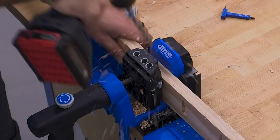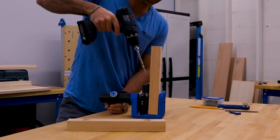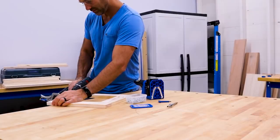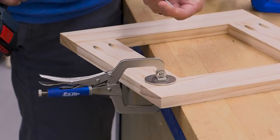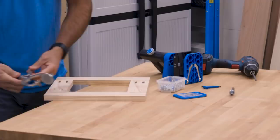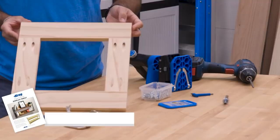That means you'll build better projects with your Pocket Hole Jig 520 Pro for years and years to come. The intuitive design makes it easy to get started, whether you've been building for years or you're taking on your first pocket hole project. The 520 Pro comes with a 2-inch face clamp that's handy for holding and assembling parts of your projects, plus packs of two of the most popular sizes of Kreg Pocket Hole screws — enough to build a project — and a step-by-step project plan.